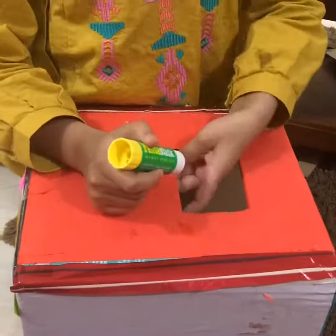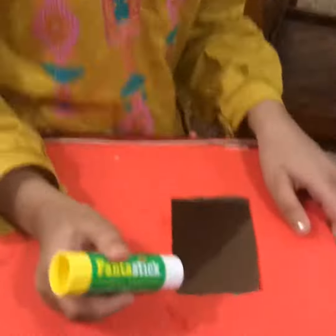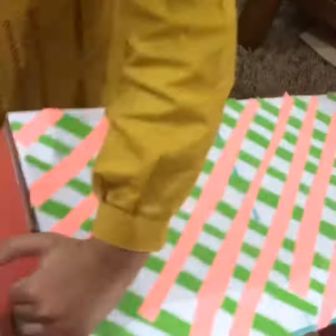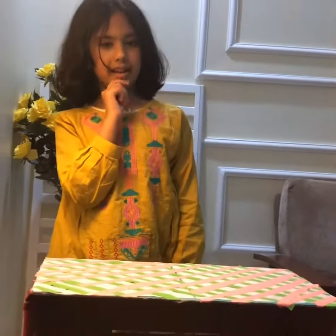I'm going to cut it from here and glue it in the back. Glue it in the back — it's ready! So let's play with it.